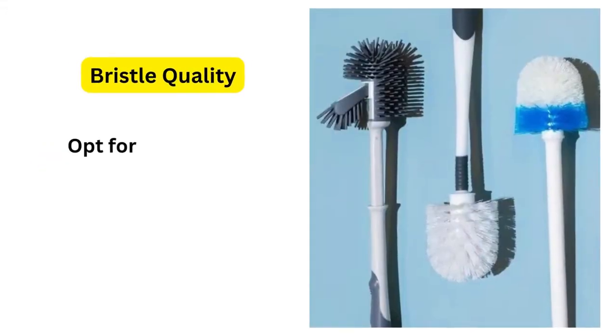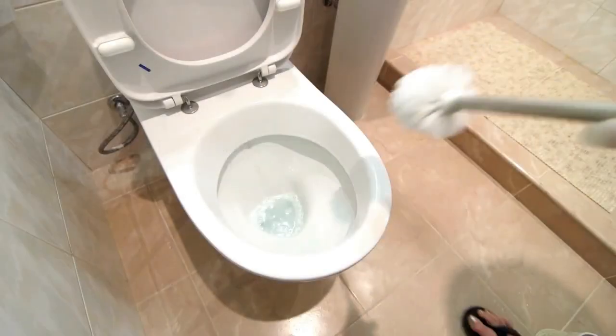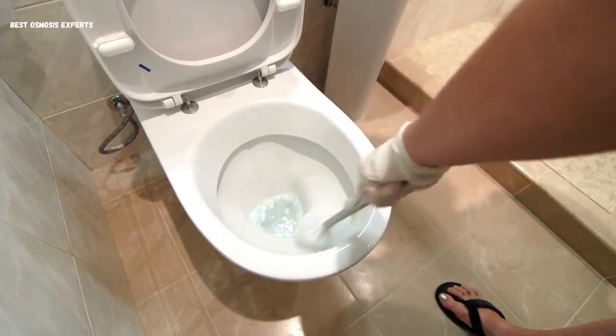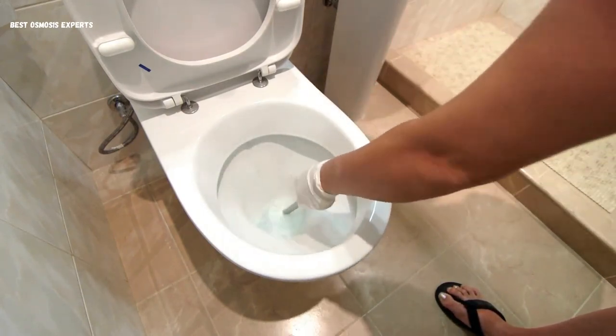Key features to look for in toilet brushes. First, bristle quality. Opt for a brush with durable and flexible bristles. High-quality materials like silicone or nylon are often preferred, as they effectively scrub away dirt without causing damage to the toilet surface.